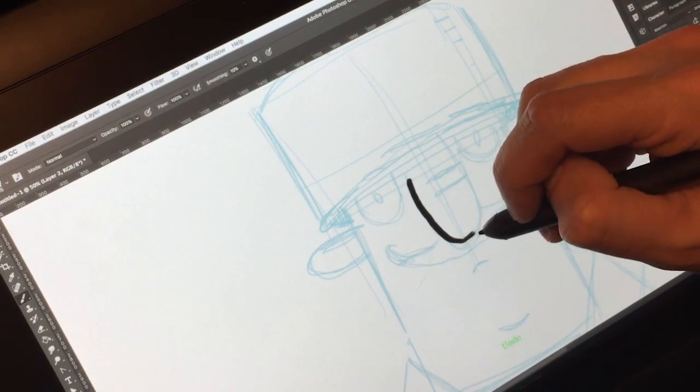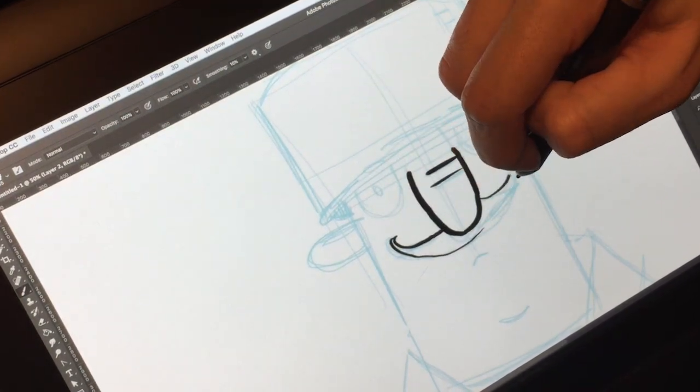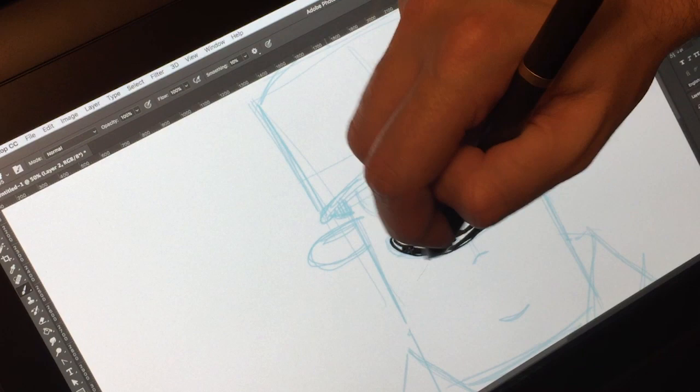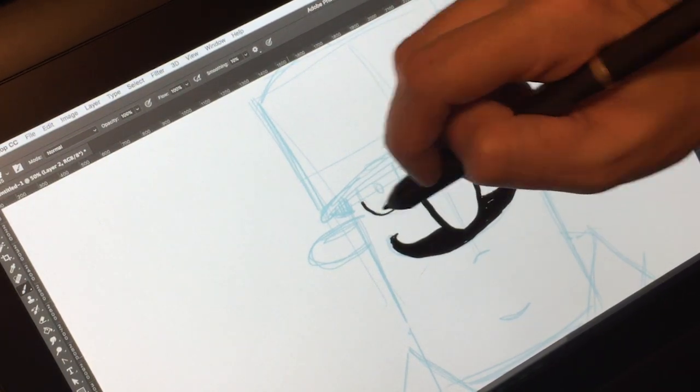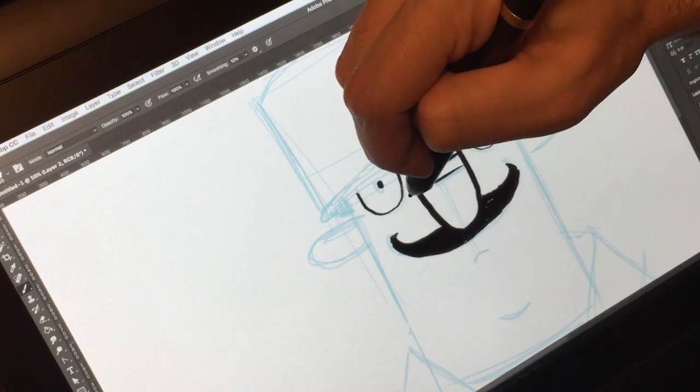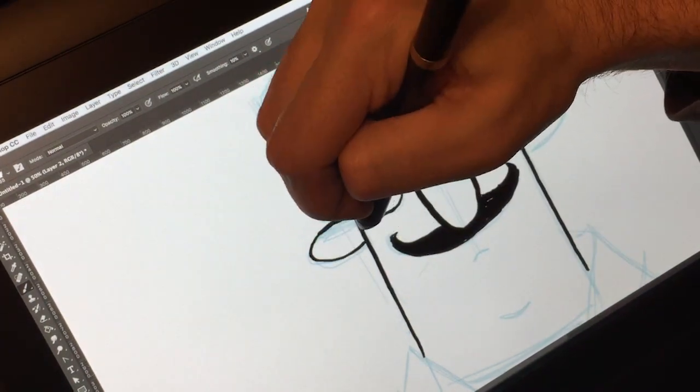The folks over at XP-Pen sent me this tablet well over a month ago. I even did an unboxing video, and a lot of people have been asking me where the review is. Long story short, they sent me the first tablet and it was defective. They sent me a new pen because they thought that might be the problem, and then lastly they sent me a completely new unit and new pen to test with. I just wanted to make sure I had everything right before I put this review together.